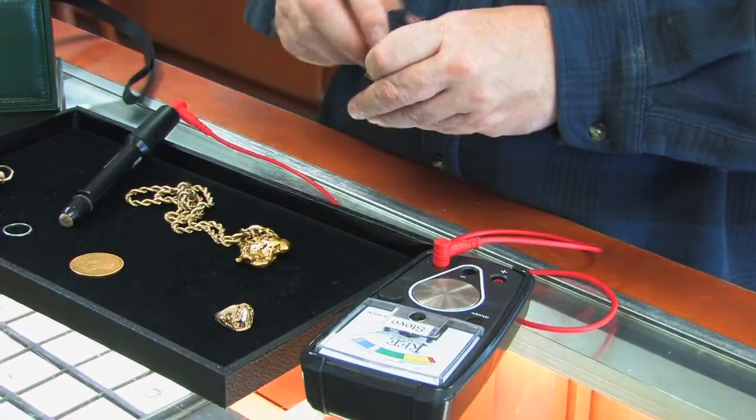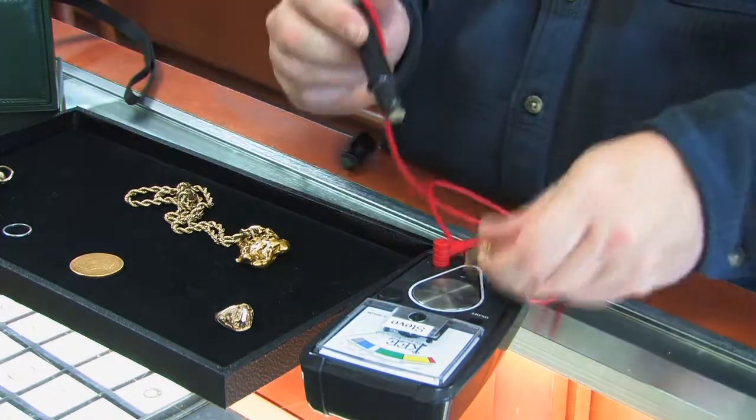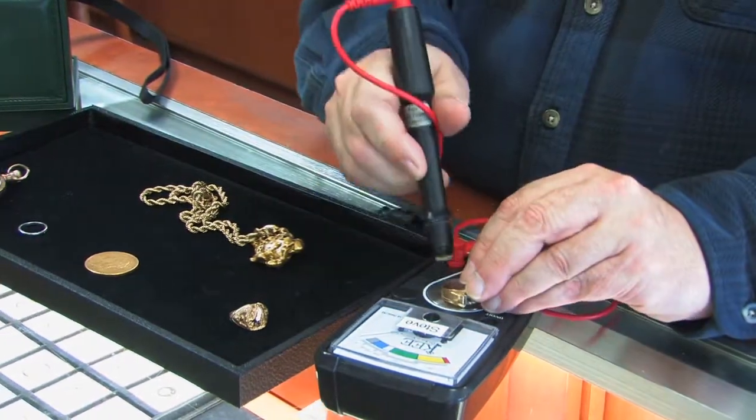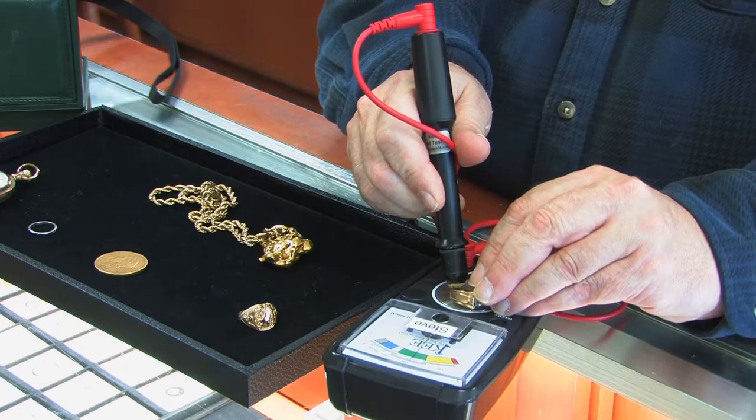On this one here, we'll test it with a little abrader. We'll quickly abrade it a little bit, put the wand on here, and — that's in the green, so that's 14 karat.